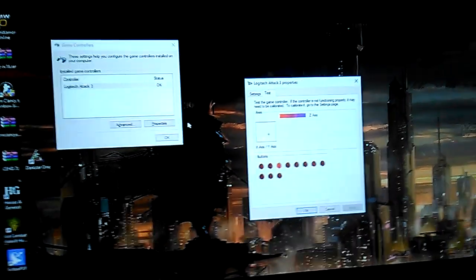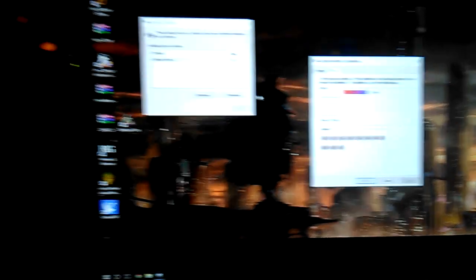This is the Logic Attack 3. I bought this at GameStop for $29.99 on clearance. It has 11 trigger buttons and it's a pure analog. The Z-axis is over here. So it is missing certain elements that I'm more comfortable with on my Microsoft Force Feedback.